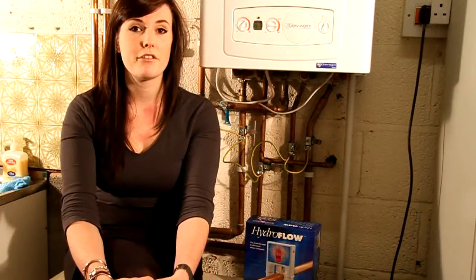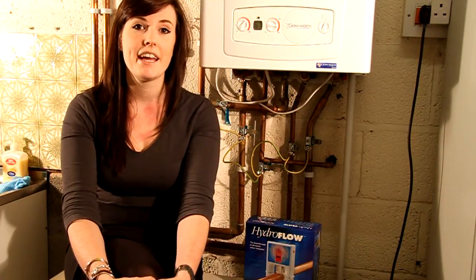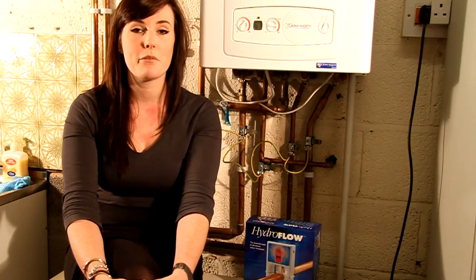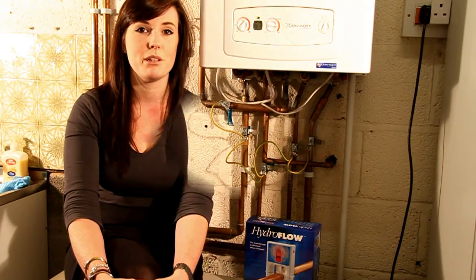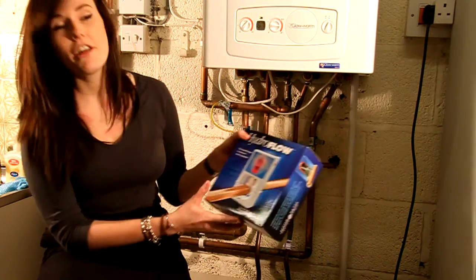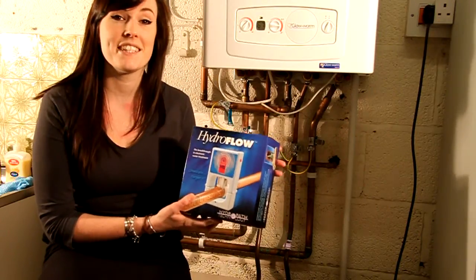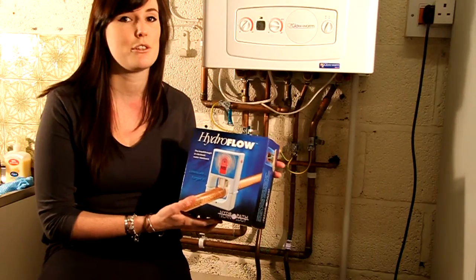Rather than chemically softening your water, a more environmentally friendly and cost-effective way is to condition your water. Many of these products rely on magnets or wires wrapped around pipes, but the efficiency of these is questionable at best. I'd like to show you the Hydroflow Water Conditioning System from Hydropath. This patented technology has been used successfully around the world in domestic and commercial applications.